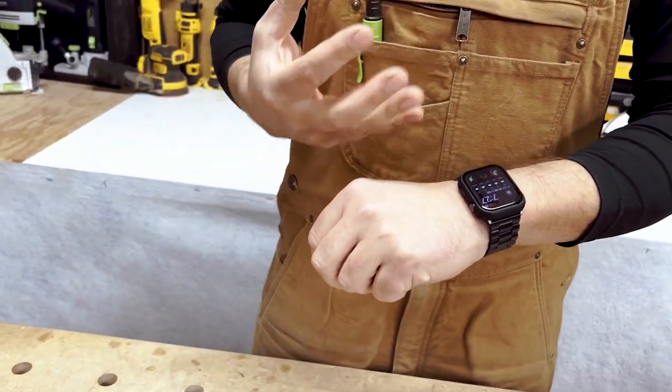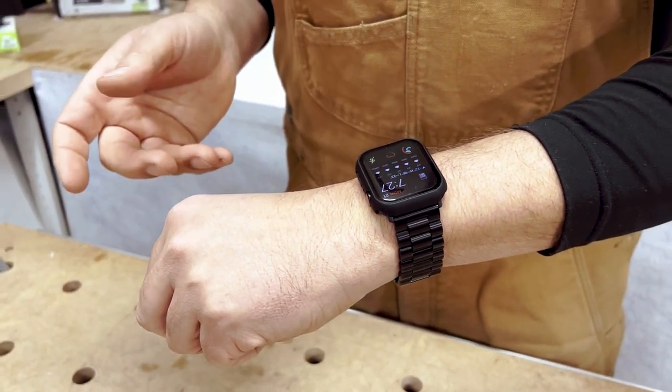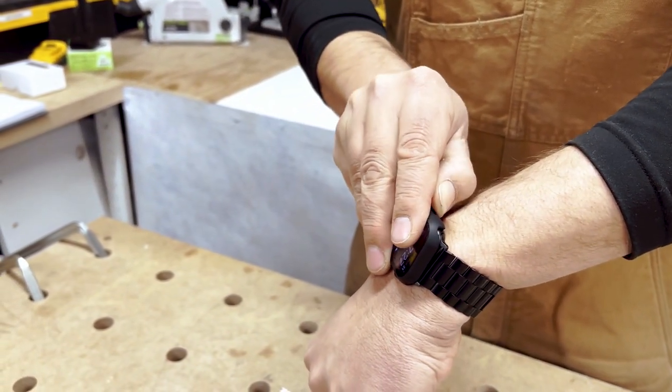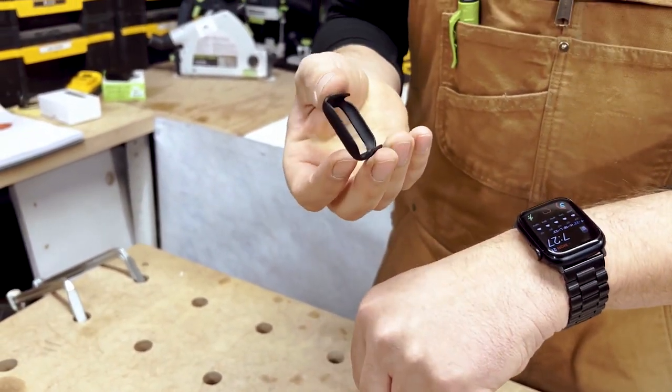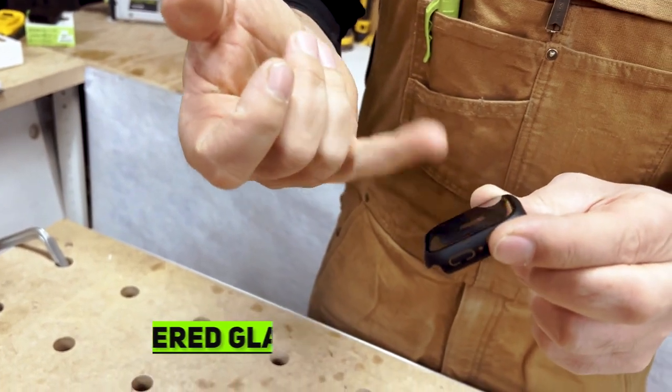Being in construction, I need to protect my watch because I'm always smacking my arm on something. The thing I love about this is it just pops off really easily. You can see it's nice hard plastic. They say that this is a tempered glass, so it's gonna protect your watch.